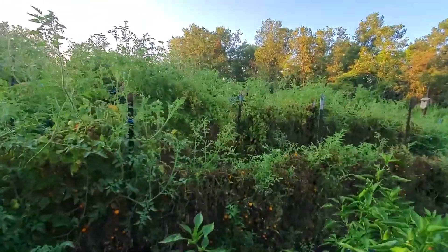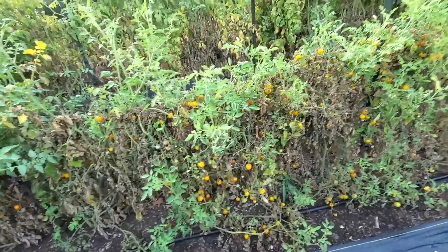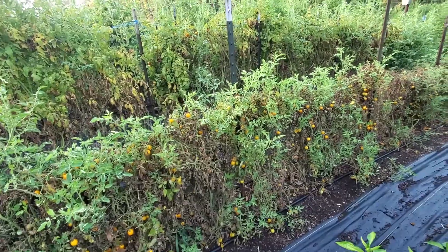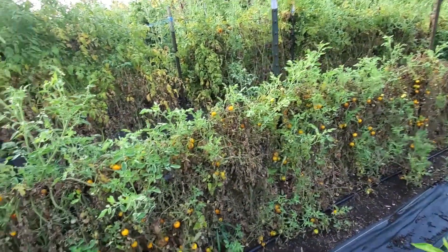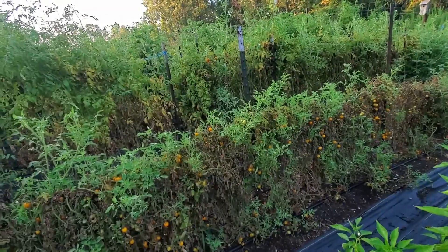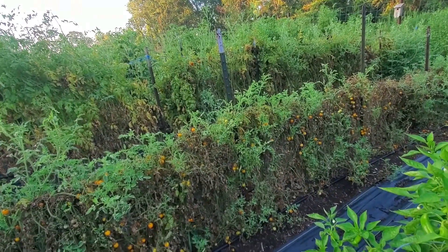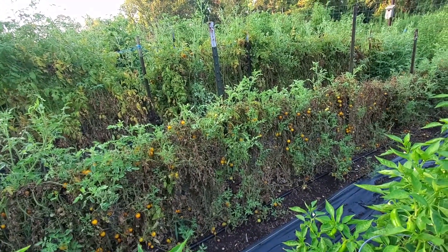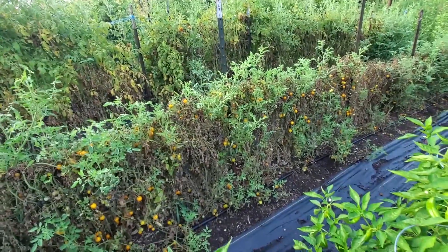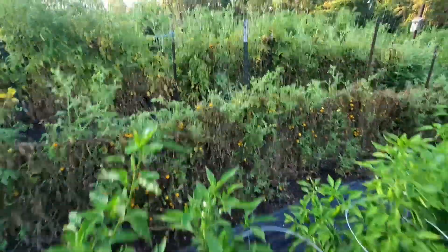We're down here in the garden in the tomato patch. Now there's lots of orange tomatoes. These cherry tomatoes here — it's a gold nugget. There's plenty of them that are ripe, but they're just overabundant. The plants aren't looking that good. A lot of them end up getting stung by stink bugs or leaf foot bugs, so we've decided we're not going to pick them anymore. We're just picking our red varieties.